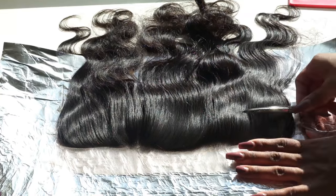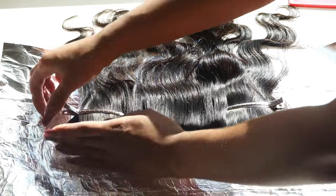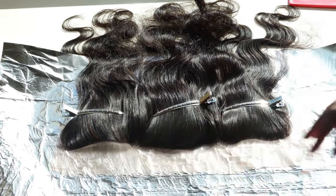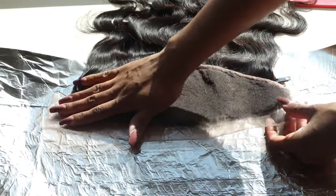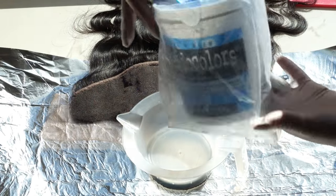I'm going to comb the hair back and make sure it's out of the way, then clip it to keep it secured. We only want to focus on bleaching the knots, so we definitely want to make sure all the hair is secured back and out of the way of the bleach. Next, I'm going to turn the frontal over and lay it nice and flat, and start prepping the bleach.